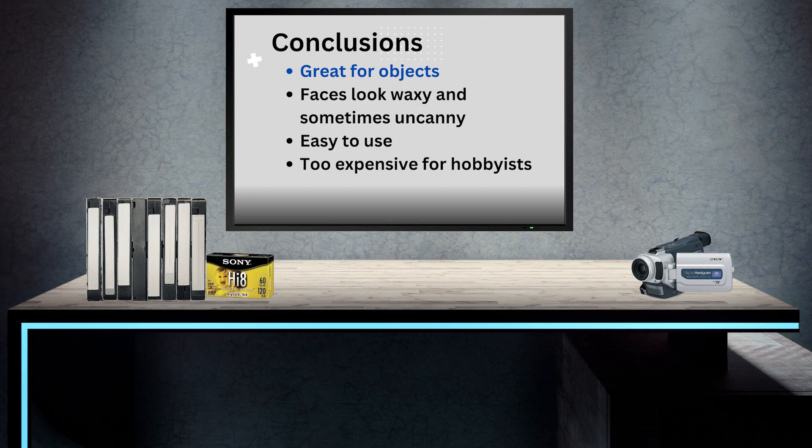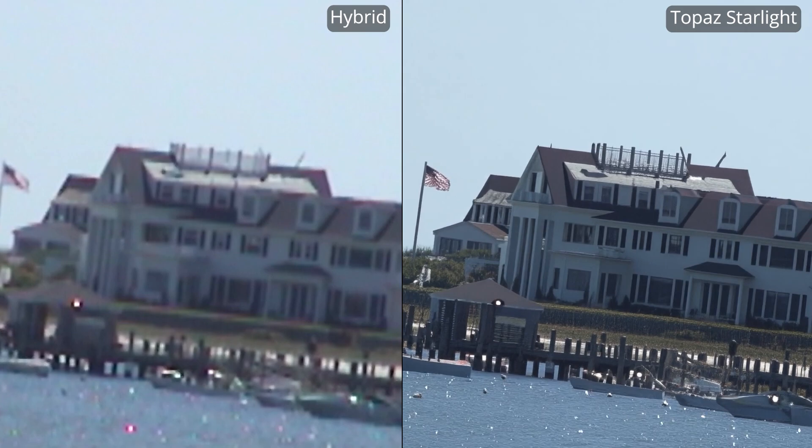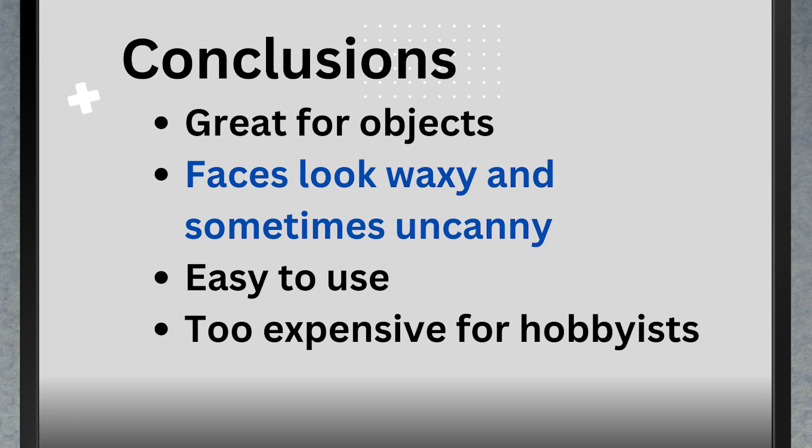Let's sum up. Project Starlight really is a step forward in video enhancement. It improves clarity, recovers lost details, and sharpens textures — especially in landscapes, clothing, homes, and general scenes. Its ability to restore blurry objects is very impressive, like that Kennedy summer home example. But its approach to faces is less consistent. The enhancements often make them look a little too smooth, a little artificial. Younger audiences used to digital filters may find that fine, but those of us looking for a more natural restoration will find it a little distracting.